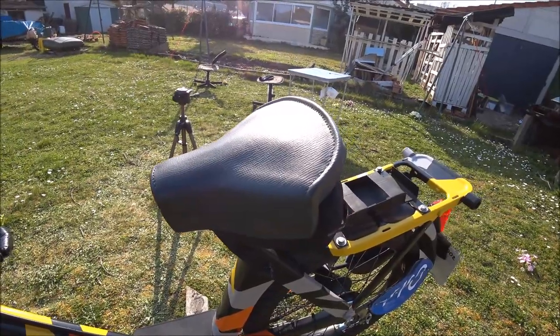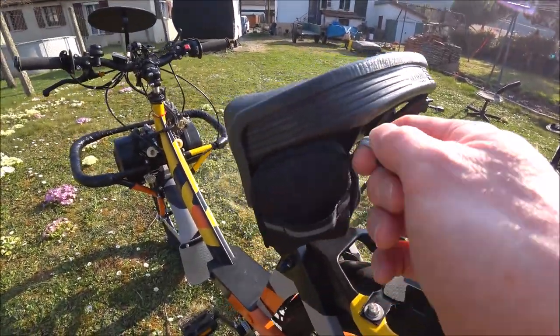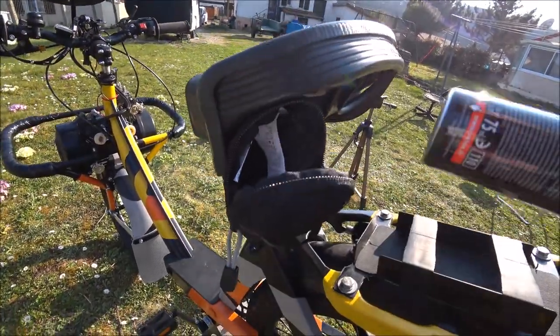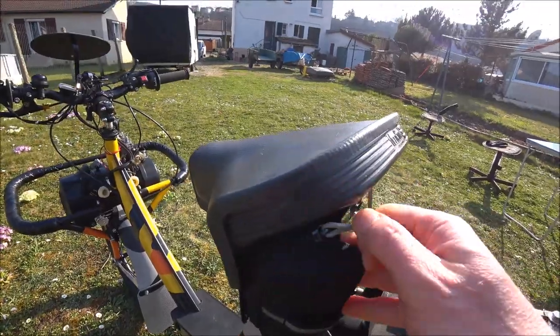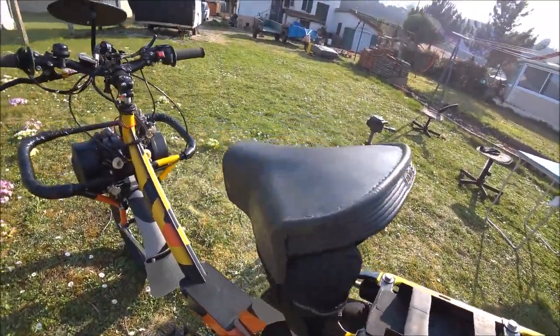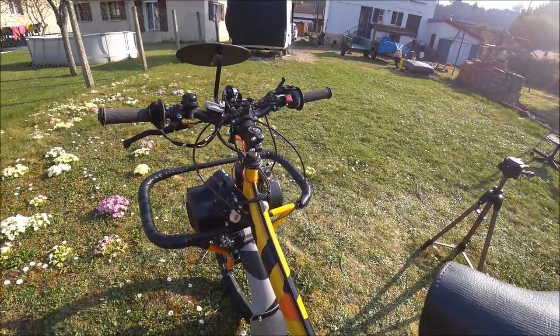En dessous de la selle, comme son grand frère, vous trouvez une trousse contenant une bombe anti-crevaison et éventuellement le câble pour lever le moteur. Ce câble se trouve juste là — j'en parlerai un peu plus tard dans la vidéo.